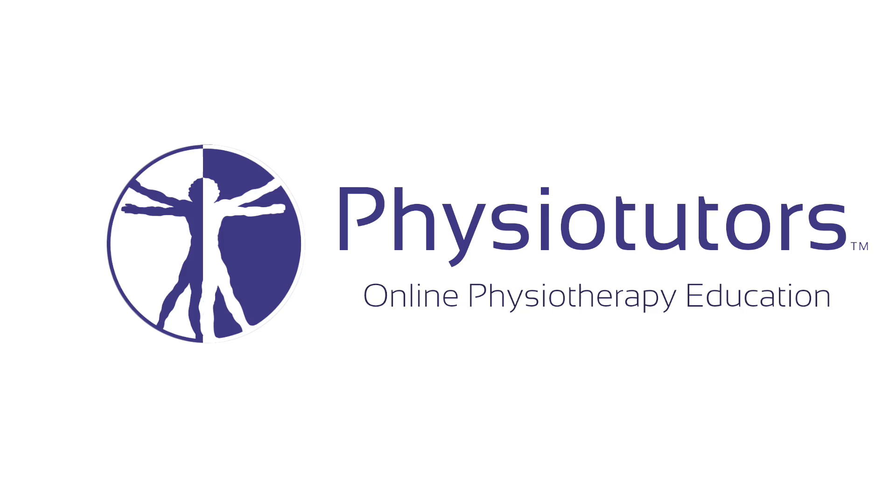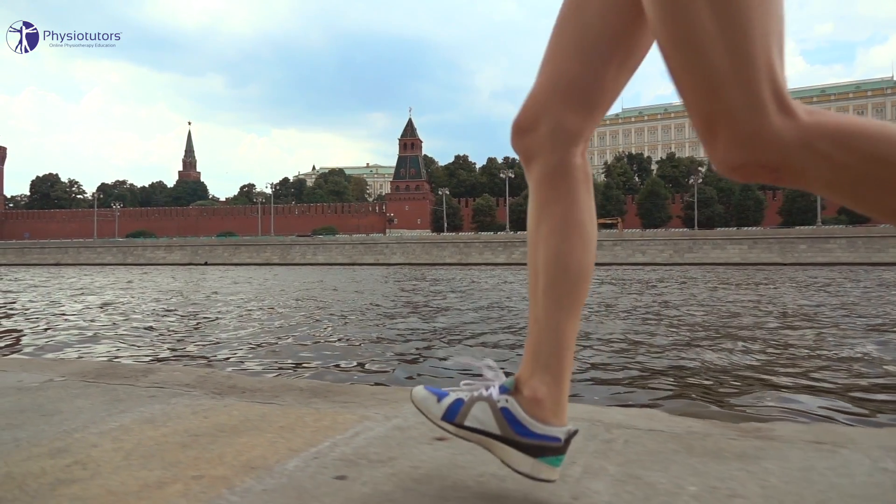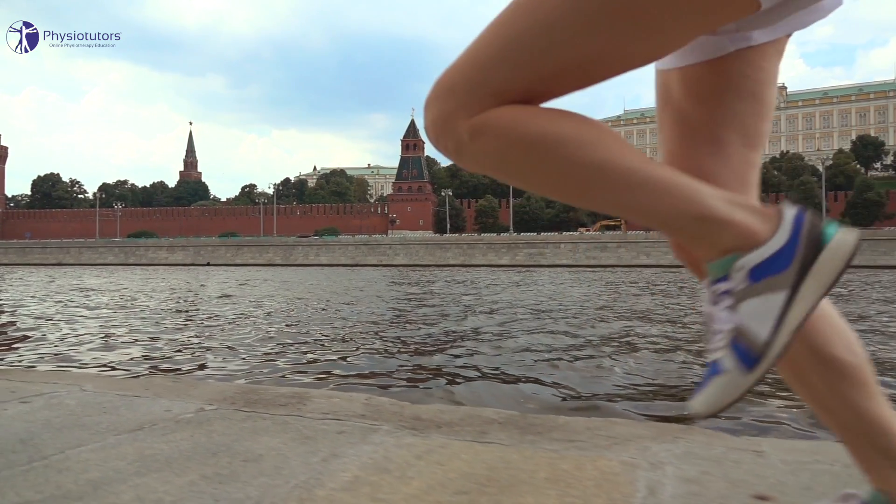In this video, we are going to look at a quadriceps strengthening protocol for the management of patellofemoral pain syndrome. Hi and welcome back to Physiotutors. One hypothesis about the etiology of PFPS is the late onset of electromyographic activity of the vastus medialis obliquus to vastus lateralis, as this impairs tracking of the patella within the femoral sulcus and leads to irritation of the patellofemoral cartilage.